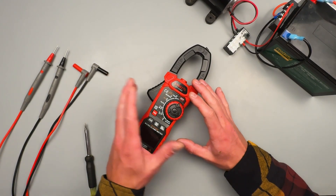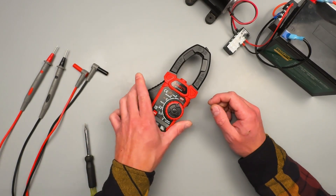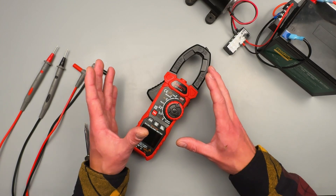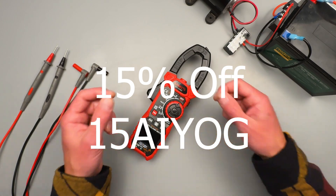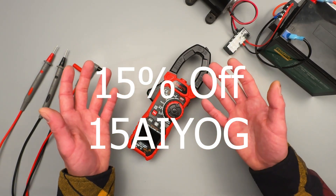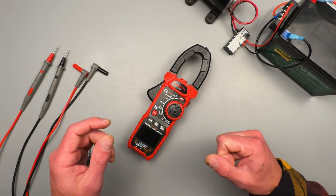Welcome back to another adventure in the garage. Today we're going to be doing a little how-to on this Inrush Current amp clamp meter. If you're considering buying this meter, I've got some links for you in the description. I also have a 15% discount code from when you buy off their site, and that coupon code never expires. So no matter when you find this video, it should be good for you. And if you prefer Amazon, I've got a coupon for that as well.